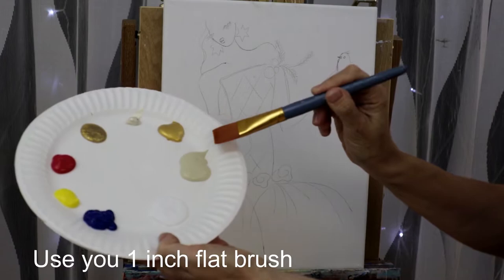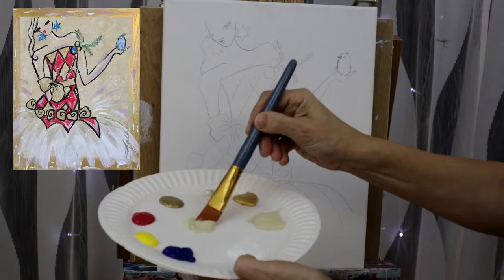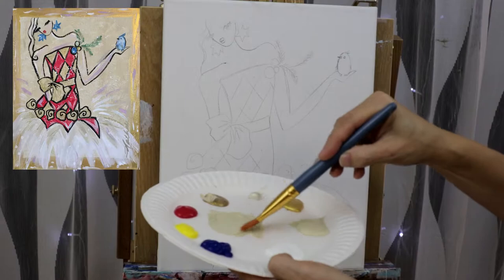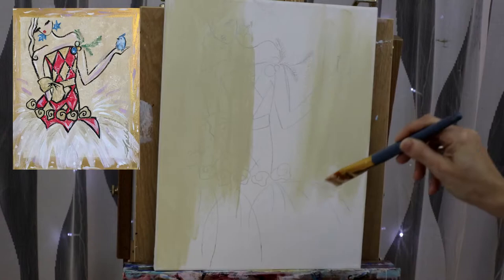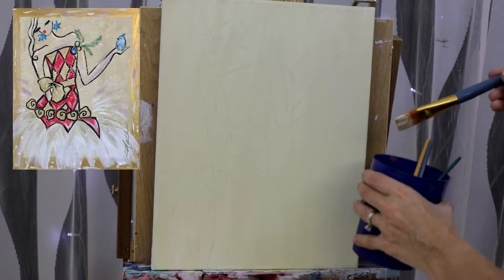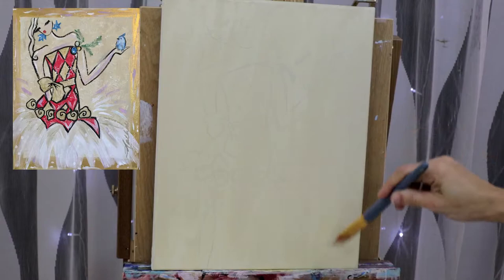We're going to start with our background and grab some unbleached titanium. Just bring a little scoop in the middle and we're going to put a lot of water — about five to maybe ten drops of water in our paint and a little touch of glitter paint. Mix it really well and cover your entire background. You want to make sure your paint is transparent enough for you to see your guidelines, so maybe add just a little bit of water onto your brush and go over it lightly.